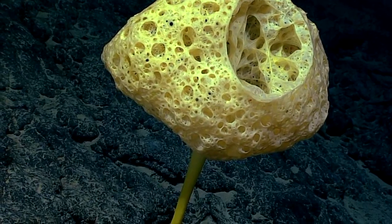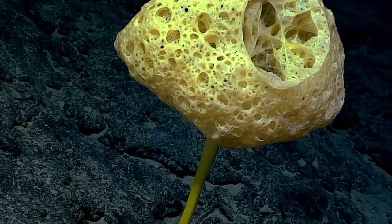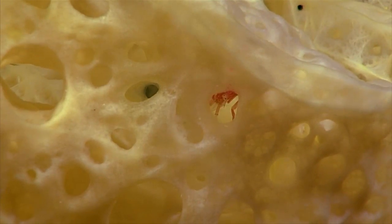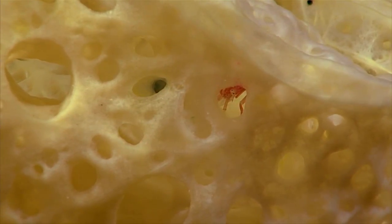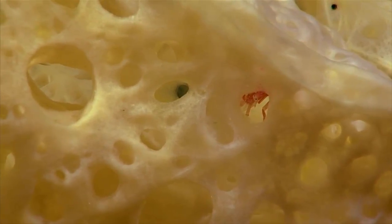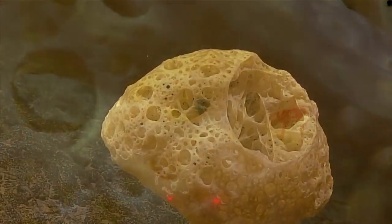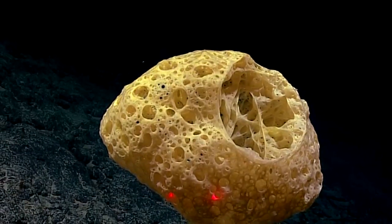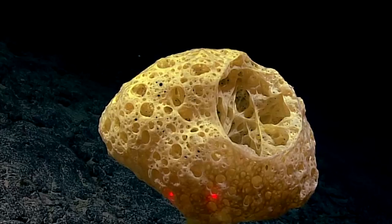It's a bowl sponge in the family Euplectilidae, but it's really weird. All of these oscula right here — all of these holes — are really different. This is quite unusual; it's probably going to be a brand new species, quite frankly.